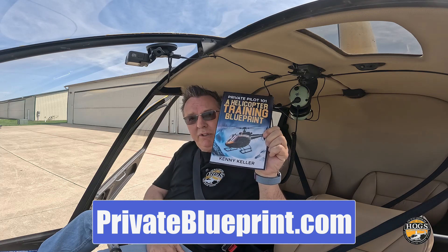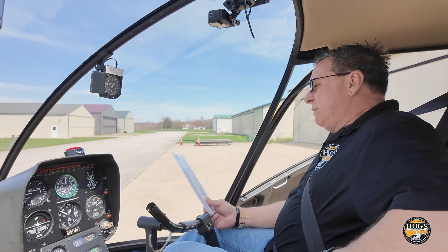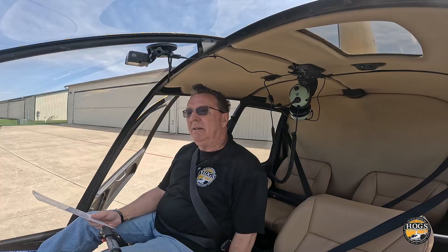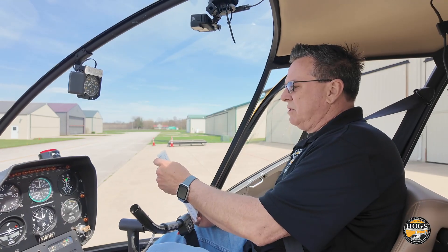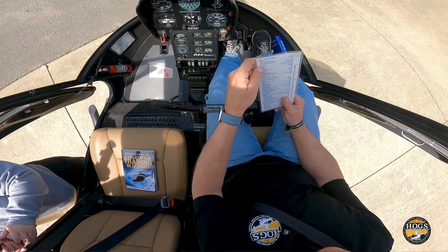First thing after climbing in: I went ahead and put my seat belt on. The fuel valve is down here — when it's level, it's on, so the fuel valve is on. Next we're going to check cyclic and collective friction, and also the pedals and throttle.